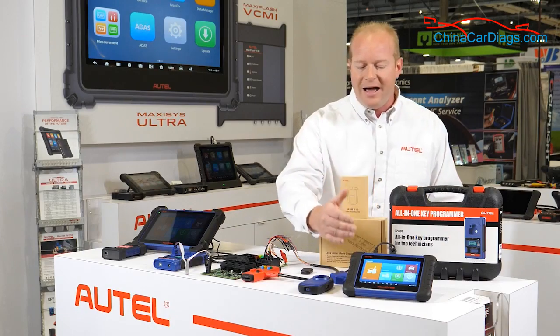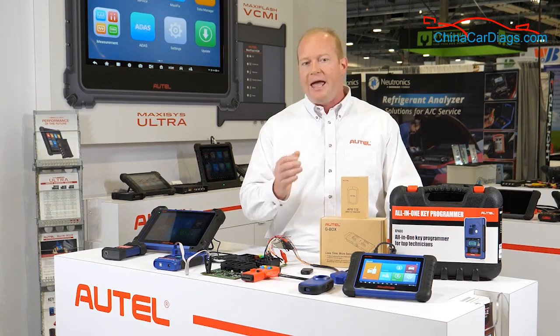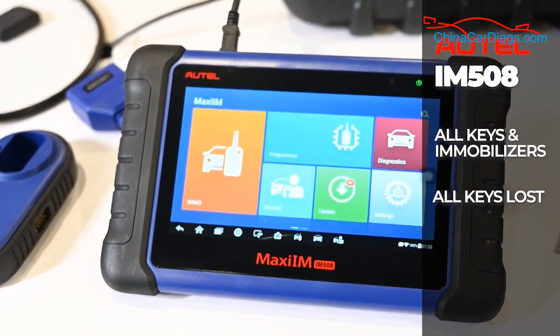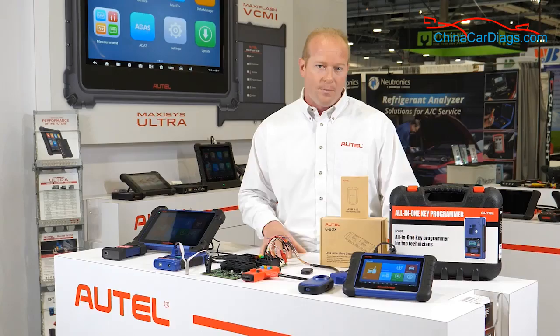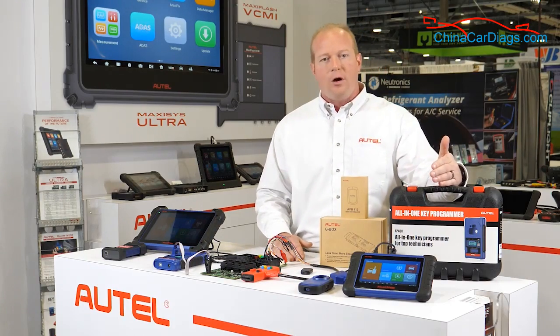We start with the IM508. The IM508 is focused on the customer that already has a professional level scan tool. It gives us access to keys, immobilizers, and doing all-keys-lost scenarios. We do this with our Asian and domestic vehicles 85% of the time through the OBD2 port.